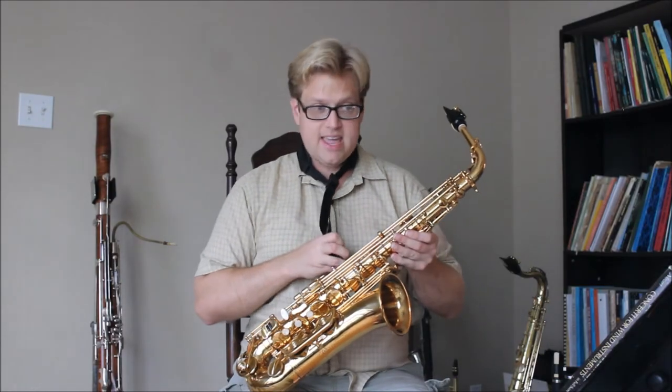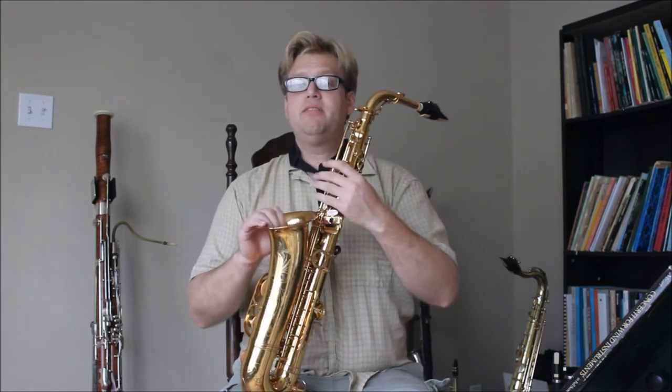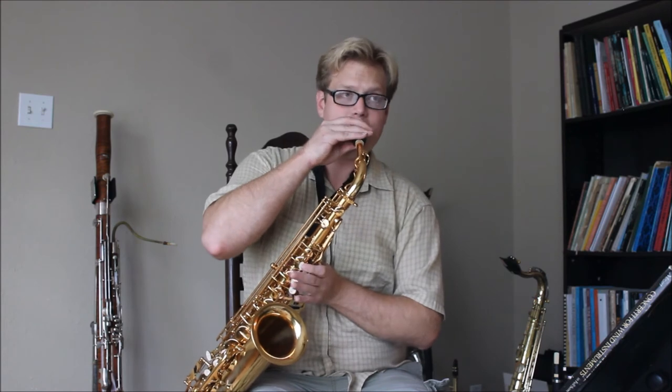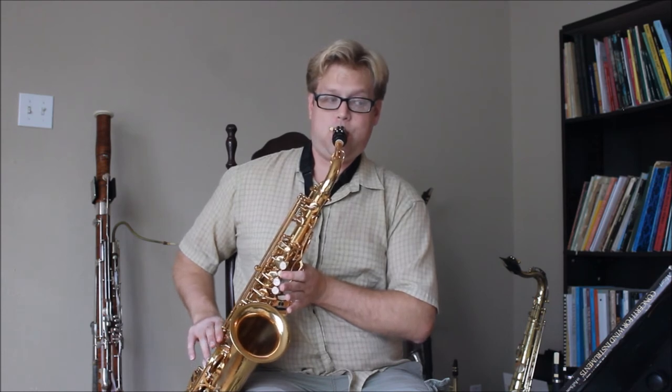I've only done two of the keys so far — the high D and the high E-flat. Here's a demonstration: high D is now sitting right in tune. High E-flat is also in tune. However, E is still sharp — I can lip it up to an in-tune F, but it should be a semitone apart and it's almost a whole tone. So I still need to shim up the E, the F, and the F-sharp.